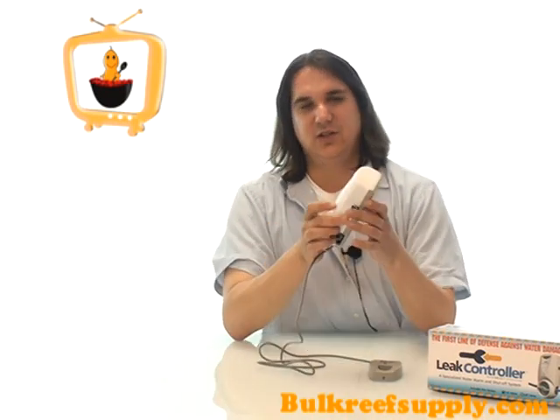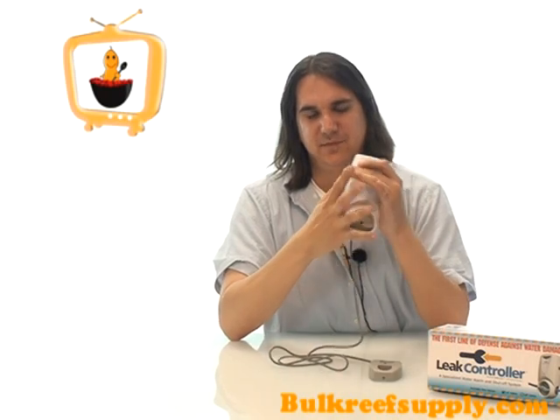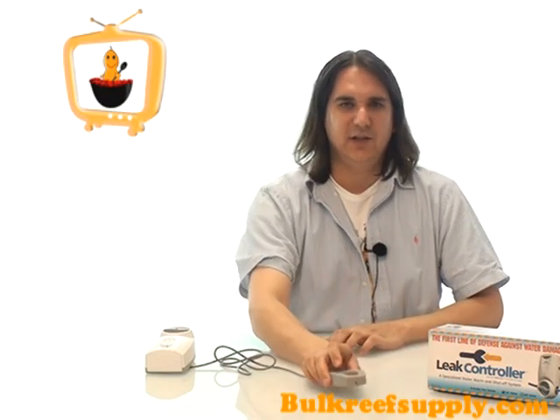The design is extremely simple. Just snip your RO line and slide it into the push connect fittings on either side of the valve. Then locate the probe, which is a couple of metal plates that will detect moisture, and put it anywhere you think there might be a leak.